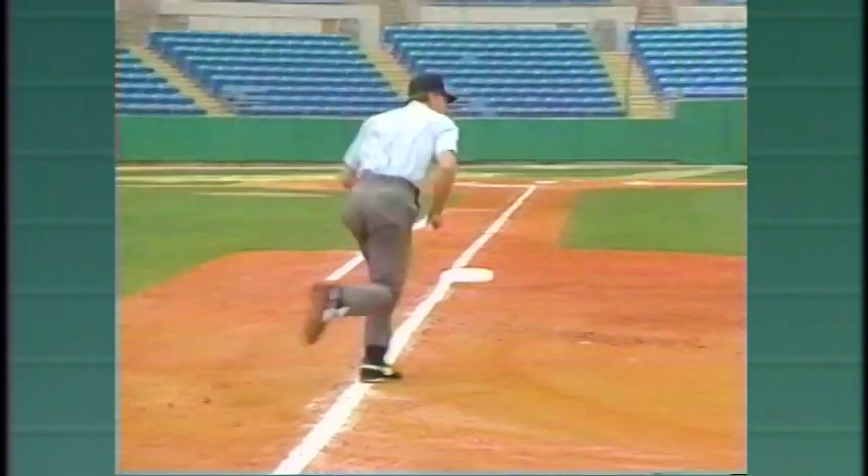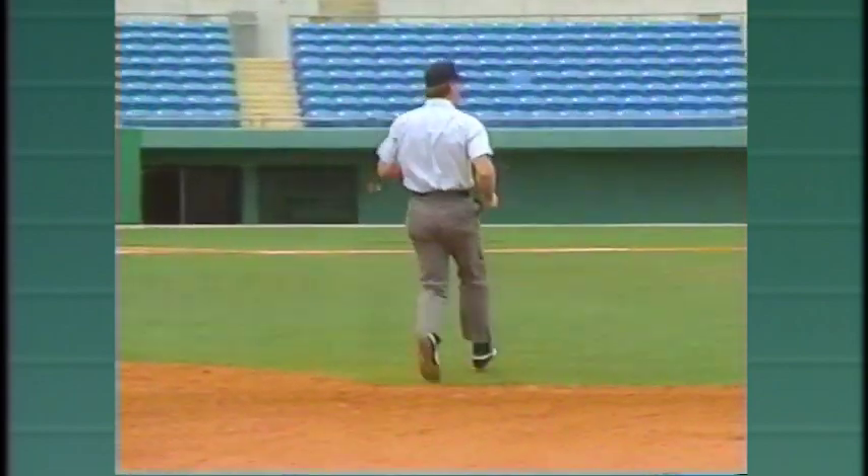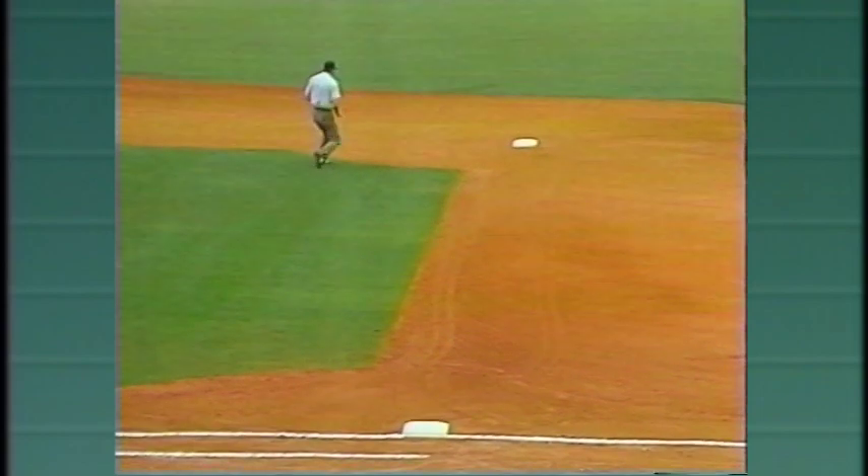This is a good position to be in. The pivot allows the umpire to get ahead of the runner and see him touch first base. If the runner goes back to first, the umpire follows so that the play is in front of him. On this pivot with the runner going to second, the umpire must watch the ball and glance at the runner while moving into position to call any potential play.